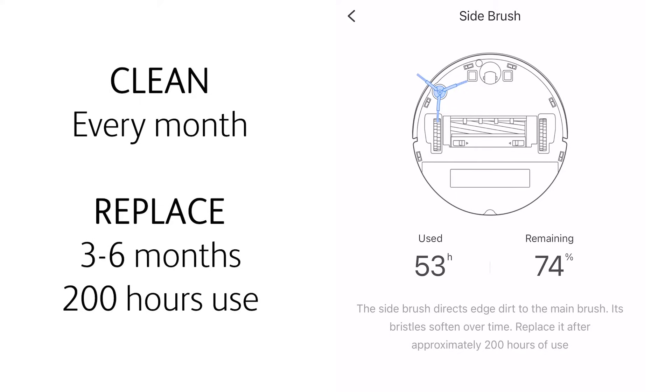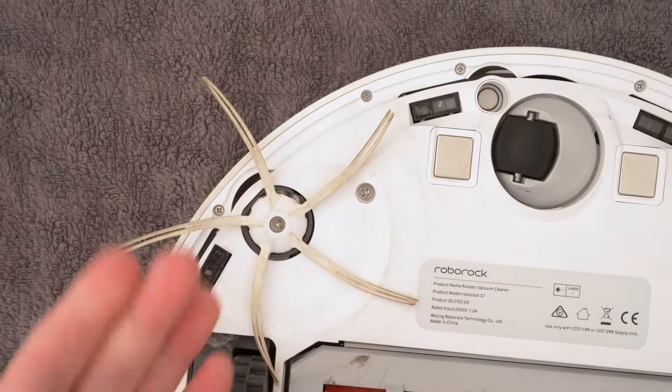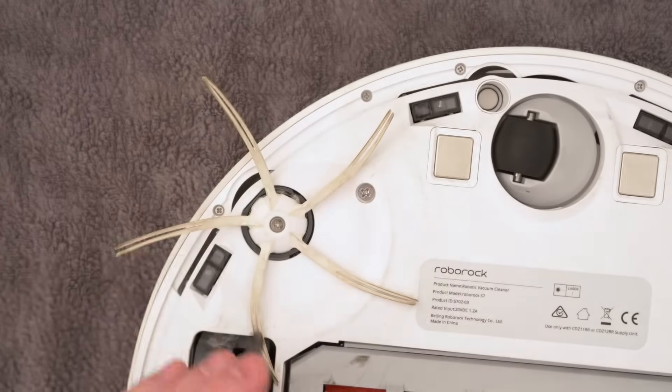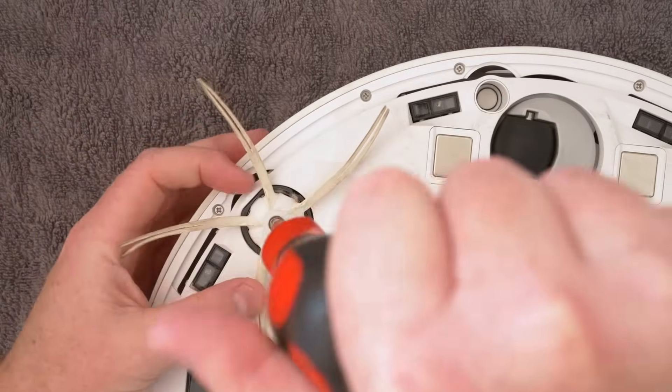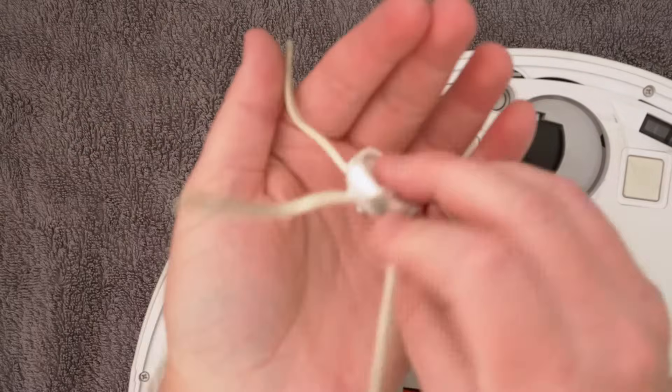The side brush should be cleaned every month and replaced every 3-6 months or 200 hours of use. To clean this, use a phillips head screwdriver and while holding the brush from spinning, unscrew the single screw holding it into place. Remove any tangles and clear any dust away and then fit it back into place.